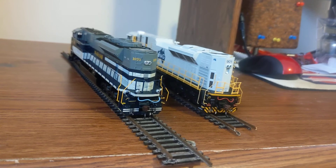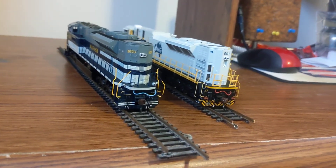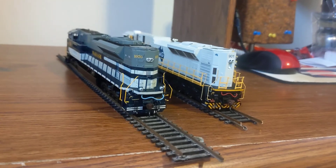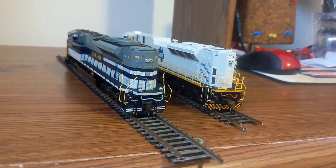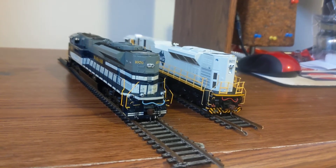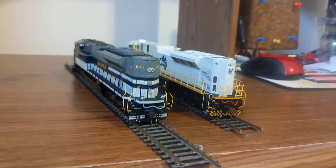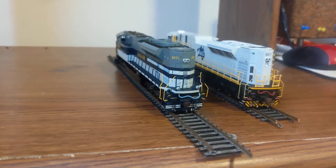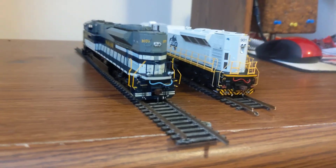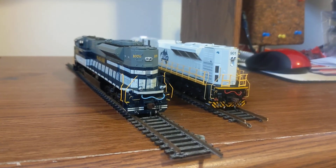I just wanted to try something a little bit different here. If you guys enjoyed this, please be sure to hit that like button and subscribe if you want to see more. This is pretty much going to be a one-off thing because I really don't have any other locomotive models I can compare. But if you did like it, shoot at the like button, subscribe for more videos, and I will see you guys later.